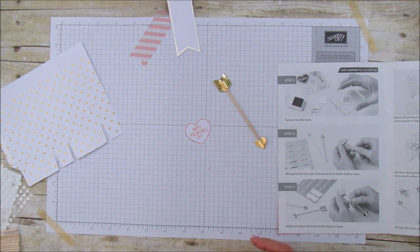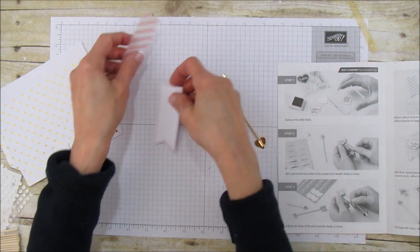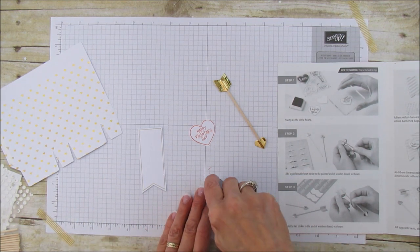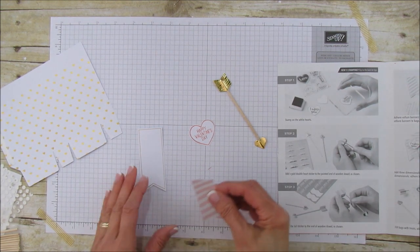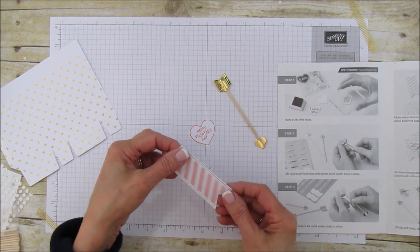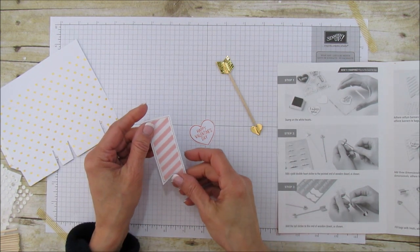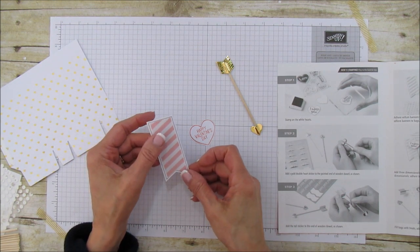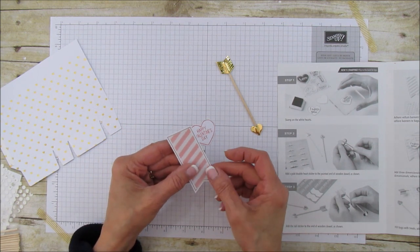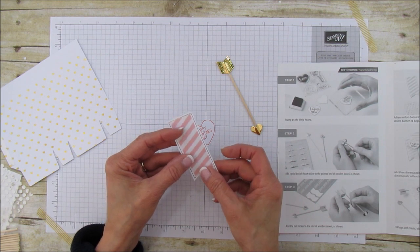It says add the tail sticker to the end of the dowel — we did that already. Then adhere vellum banners to white banner. I'm going to use a little Fast Fuse for this. Look how pretty — I love these vellum banners. I wish they had this striped vellum available to purchase! Using adhesive dots behind the pink stripes so you can't see it — if you just put the Fast Fuse at the top edge that works. Then it says adhere banners to bag.